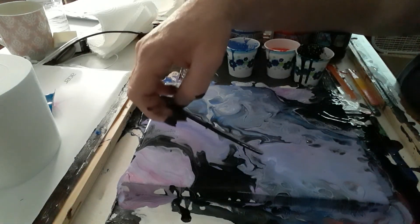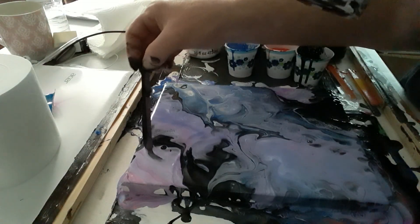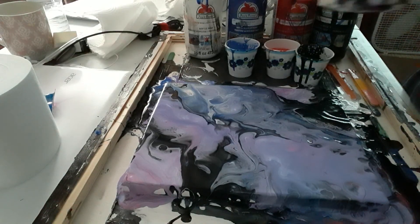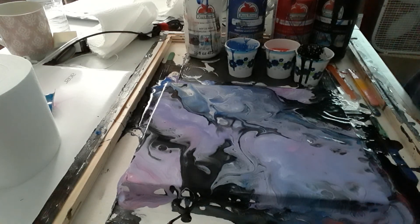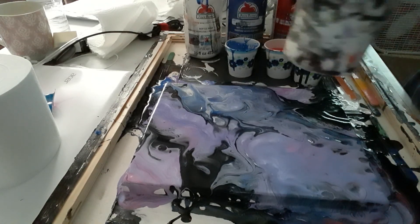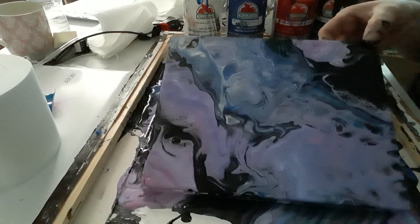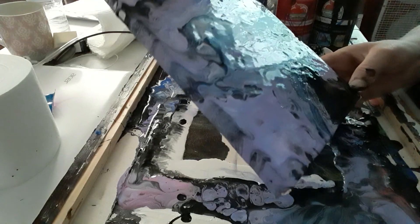Bring some paint over here, bring it out. Now we're just going to see how many cells we can get. Moving the paint a little. We're going to get it to pour — we'll just pour it. I really like how that blue and purple is blending.